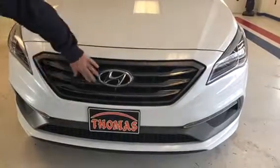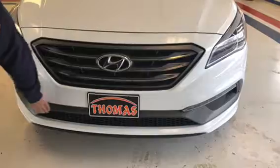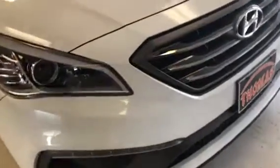It does have a nice chrome tri-bar grille, a split grille with the lower fascia, and also a nice big LED-style fog lights down there. You get nice high-definition headlighting and chrome trim — that chrome trim line follows the car the whole way back, which gives it a sportier look.